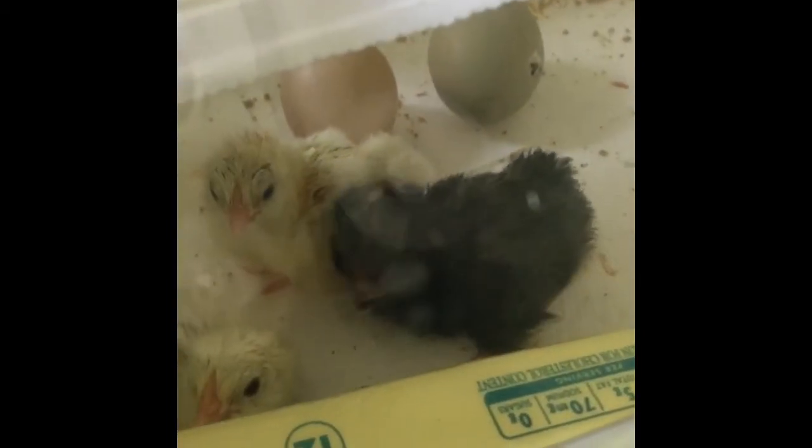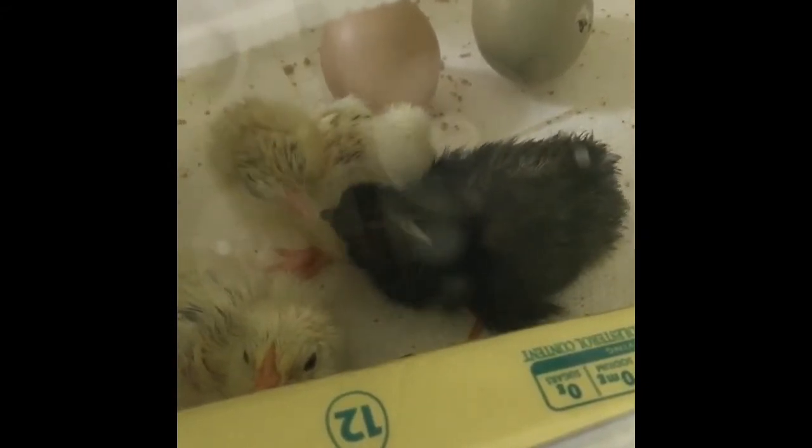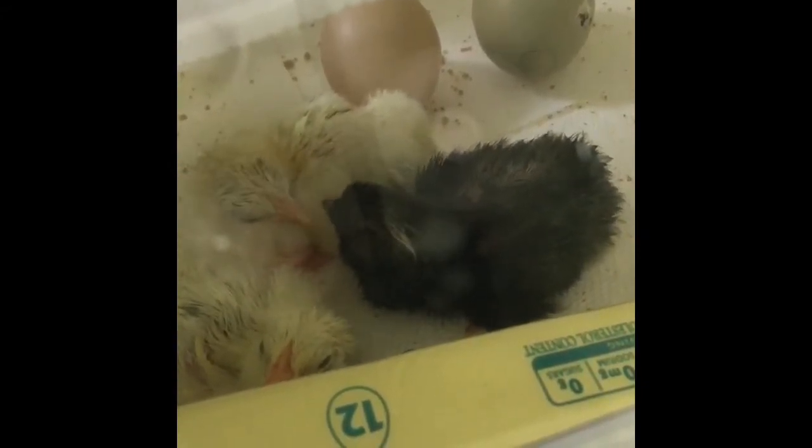This is my first time using an incubator so I'm pretty excited about it.